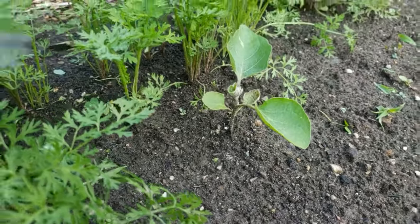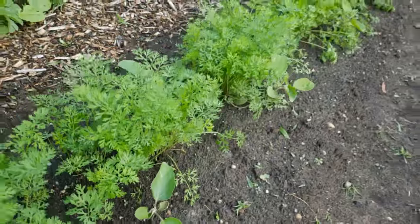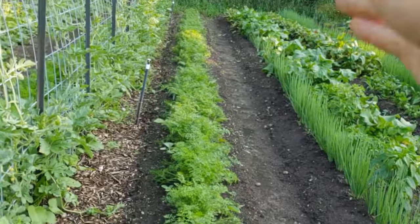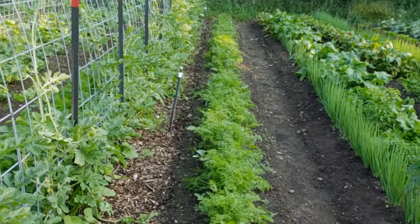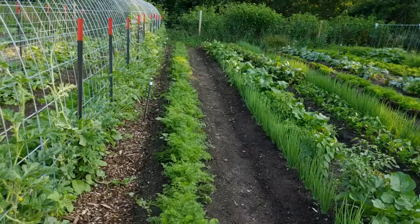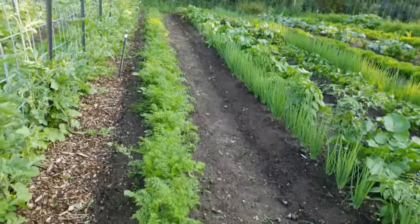We have carrots that went in with eggplants. These eggplants will stay in a lot longer than the carrots will, so another good use of space. I did two staggered rows of eggplants planting them 24 inches apart, so there's essentially an eggplant every foot heading down the bed, but the carrots going down the middle are doing just beautiful — another great example.